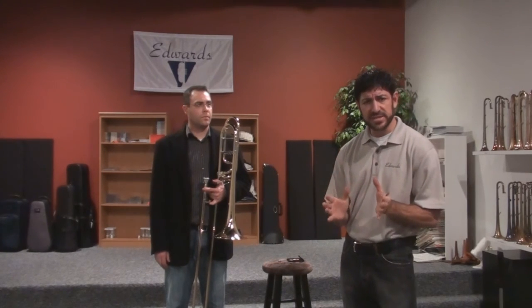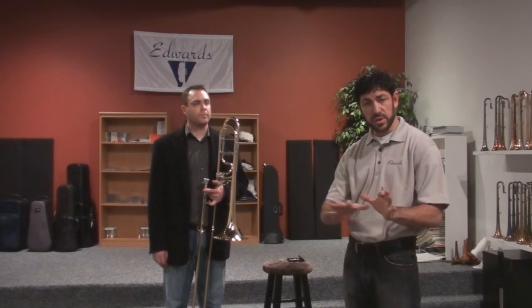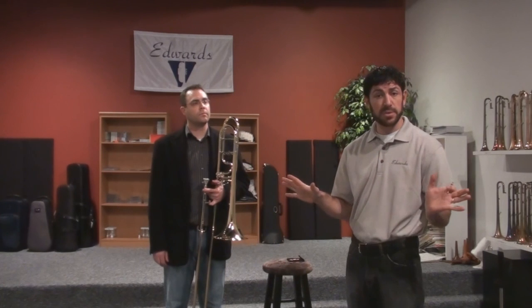I always tell people when they first get their Alessi: find the one that works for you in the leap pipe pull and then go from there. Or if nothing works there, then work your way through the sound. Or if the horn works great without any pillars, fantastic.